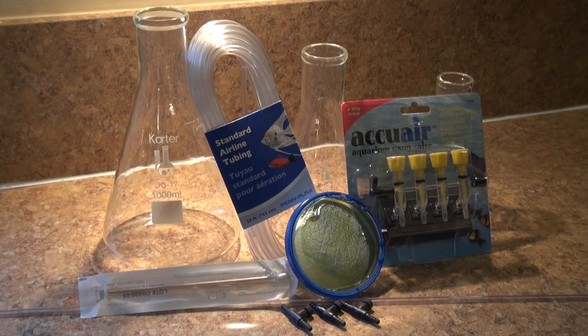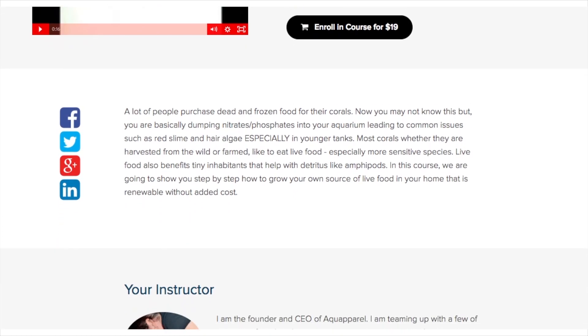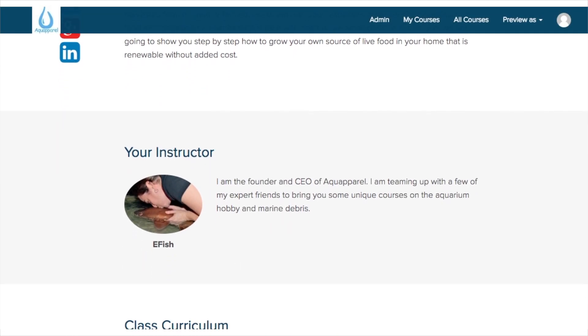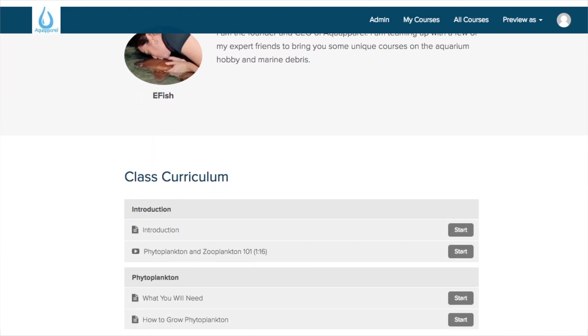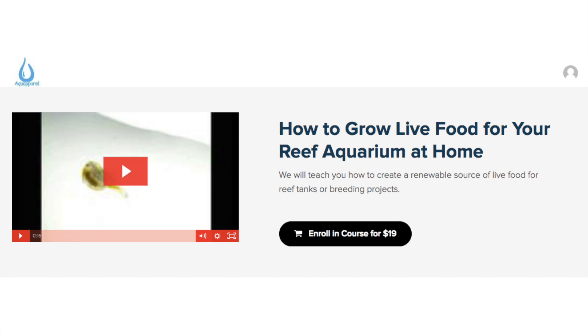Now there's a lot more detail that goes into this process than is possible to include in this video. So we recently created an affordable online course that will show you step-by-step how to set up, grow, and harvest phytoplankton, copepods, and rotifers. The best part? It will cost you less than one bottle of any of this stuff from the store. Click the link in this video's description to purchase the course.